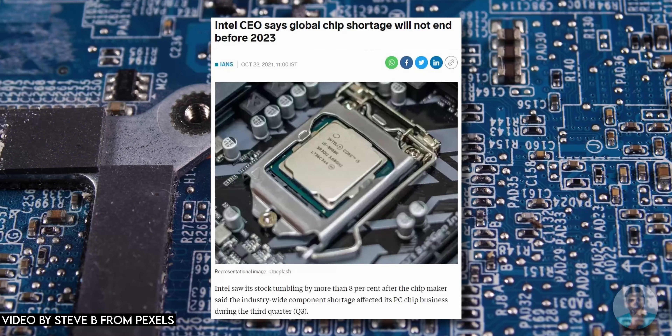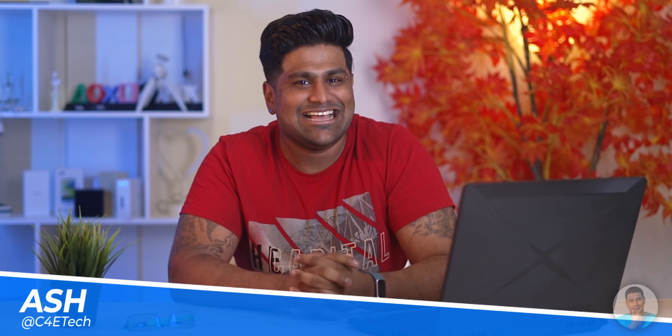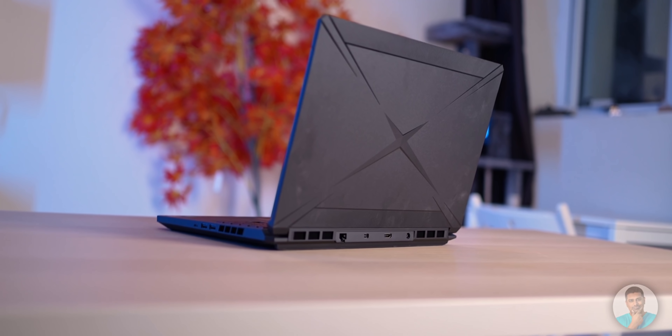With the worldwide chip shortage throwing a damper into most manufacturer plans, we've been seeing fewer 3060 laptops than we'd have expected to. One of the more interesting ones to launch recently is the Redmi G 2021 Ryzen refresh. So how does this one fare? You can literally see the corners being cut… but are they really? Let's find out. Hey guys, Ash here from C4ETech and let's get started.